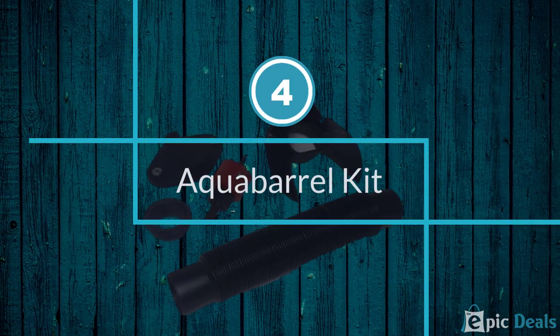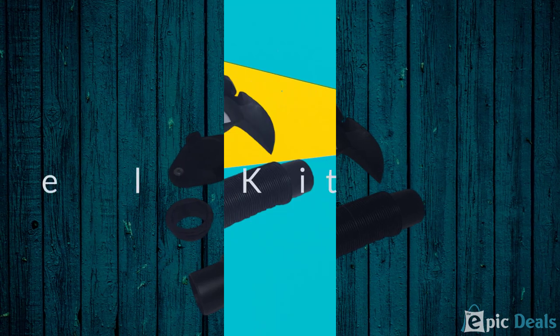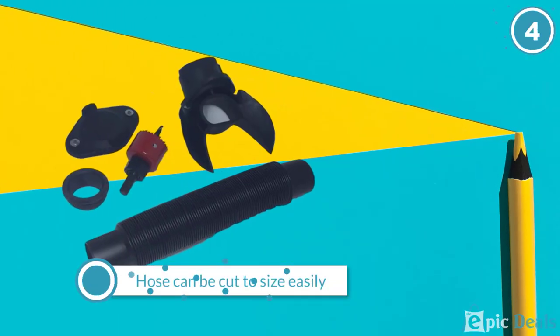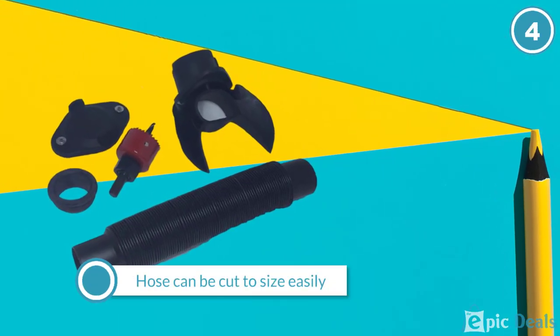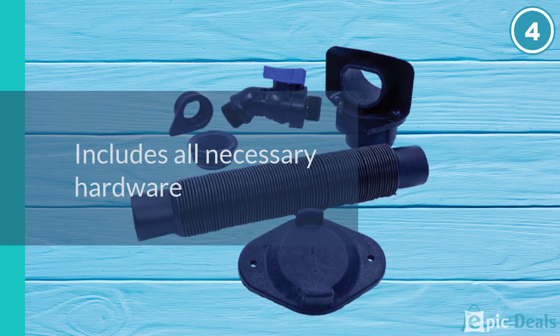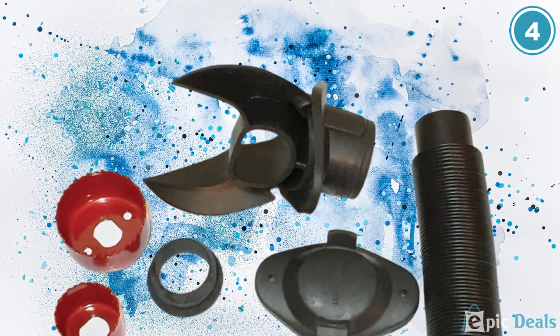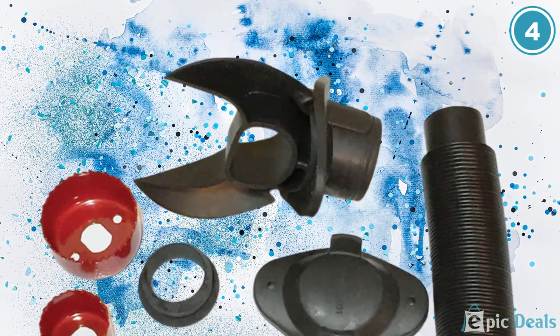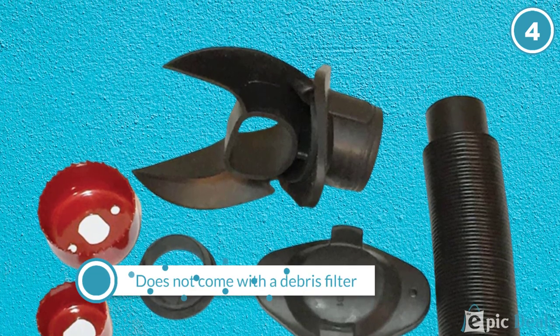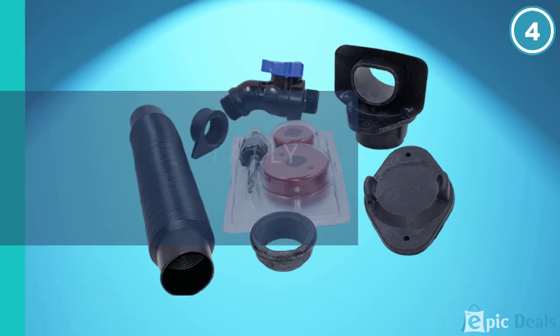Number 4: Rain Barrel Downspout Diverter Kit. Here's another great kit that'll let you convert a barrel or any other container into a wholly sealed rain barrel for harvesting and storing rainwater. As you'd expect with any other gutter downspout diverter, this model attaches directly to your downspout system. It connects to the 2x3 inch downspout types, so be sure to confirm your downspout size first.